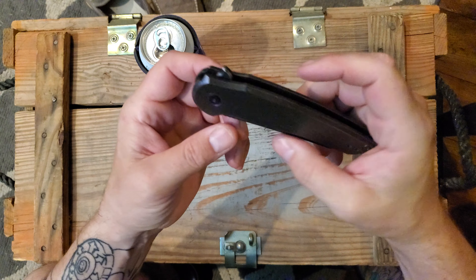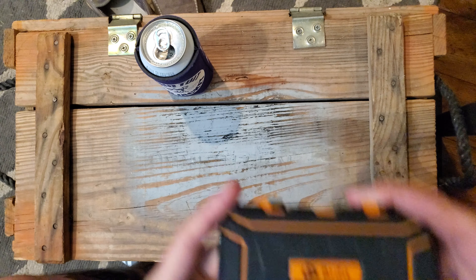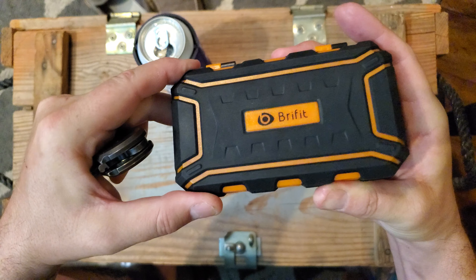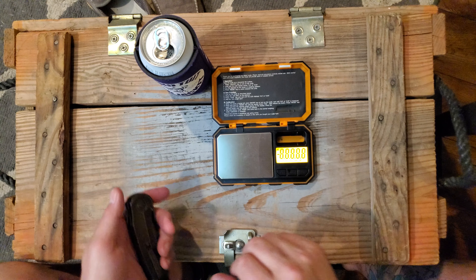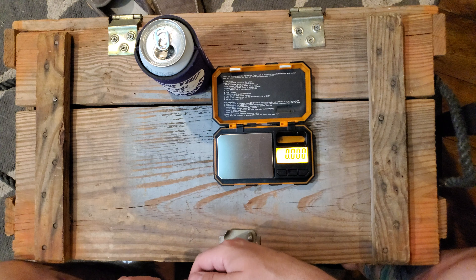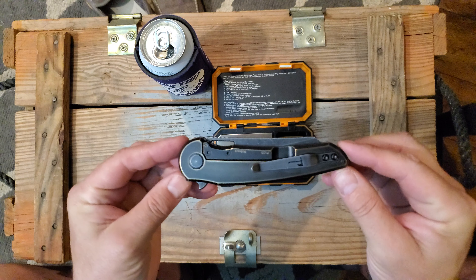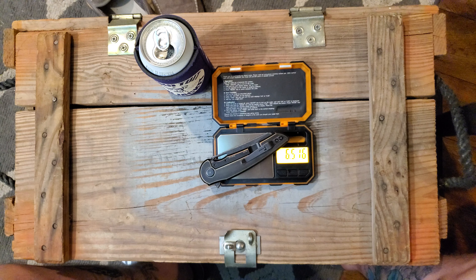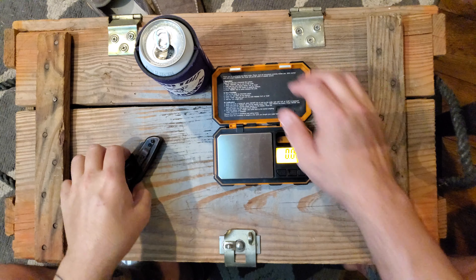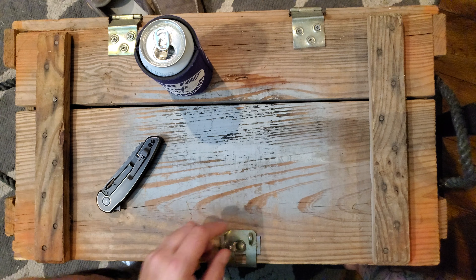It's very heavy. I think it's probably — oh look, Reb's got a fucking scale. No real idea why I bought this, but I did. Prosperity. Looks like six and a half — so six and a half ounces. It's a chunky boy.